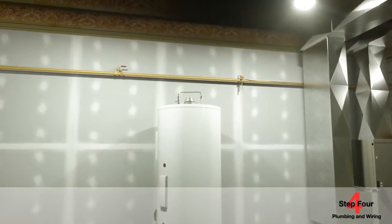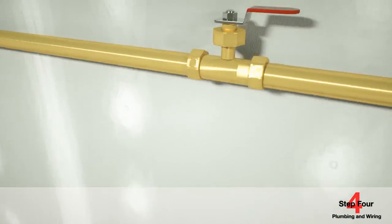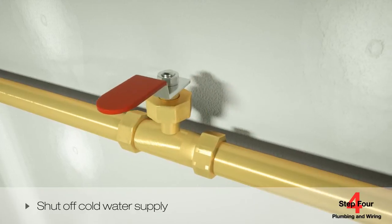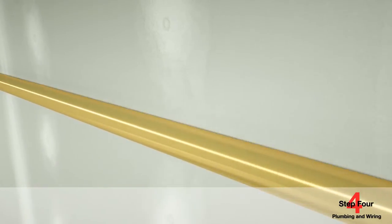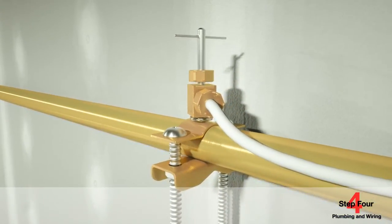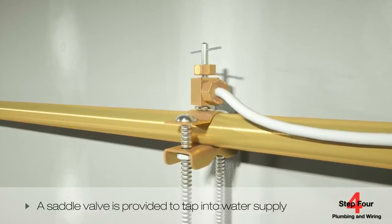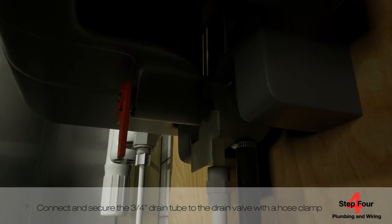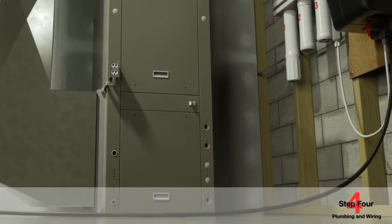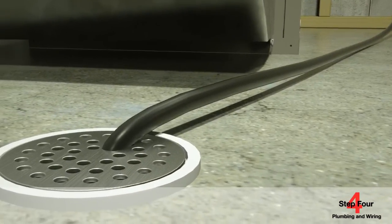Plumbing and wiring the humidifier is the same in both duct mount and remote mount applications. Shut off the cold water supply and then attach a quarter-inch plastic water supply line to the solenoid's inlet water port. A saddle valve is provided to tap into the water supply; a T-fitting may also be used. Next, connect and secure the three-quarter inch drain tube to the drain valve with a hose clamp and run the drain tube continuously downhill directly to a drain outlet or to a condensate pump.